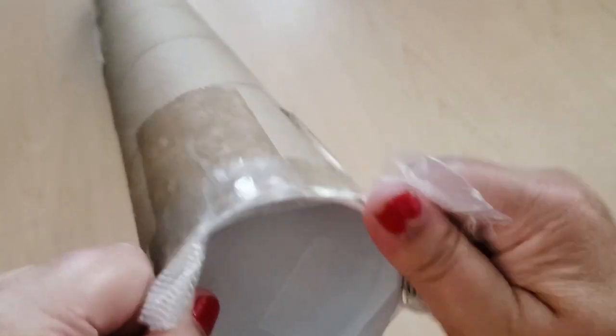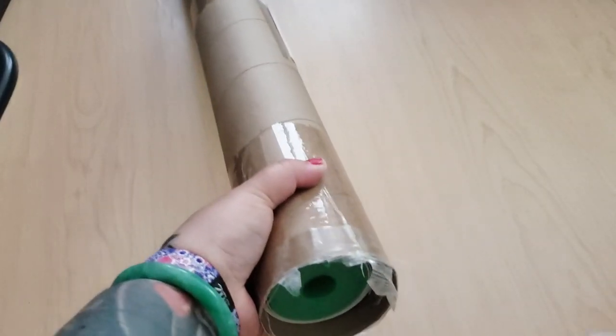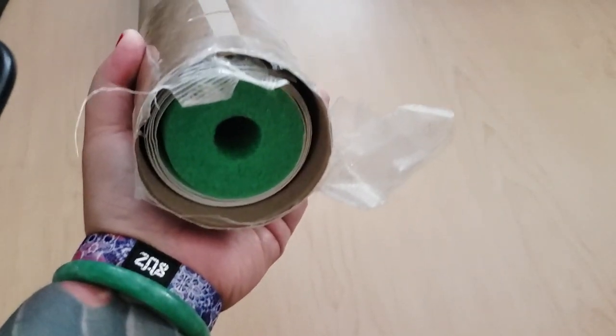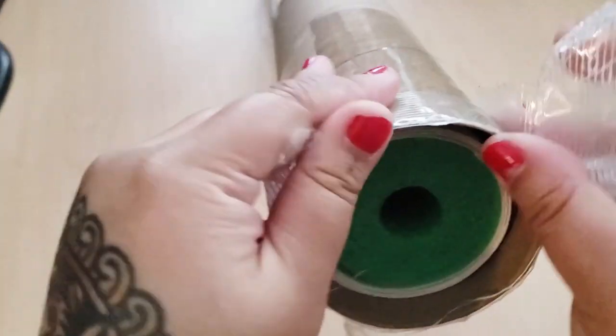So this came in the mail. I'll put the information on screen and let's open it up. It comes safe in a tube so nothing gets ruined — I'm really impressed with that. Through the magic of editing I was able to open up this end of the tube, and it looks like it comes on a pool noodle.